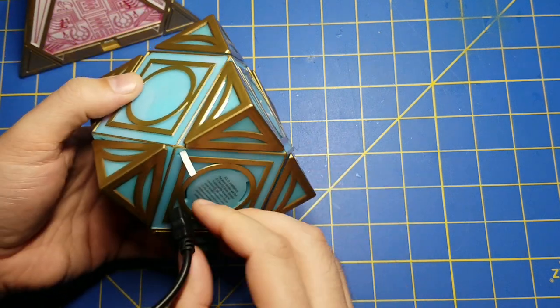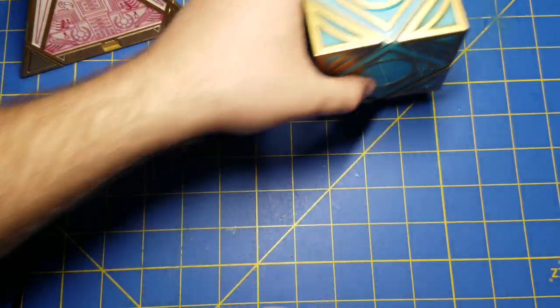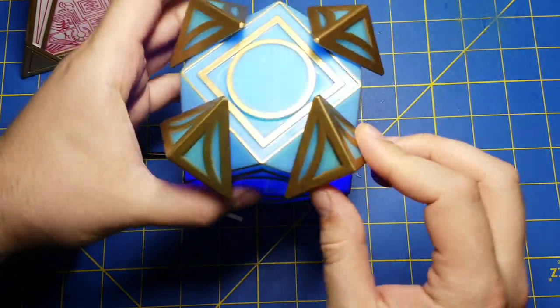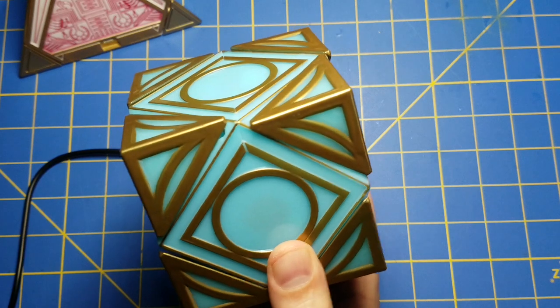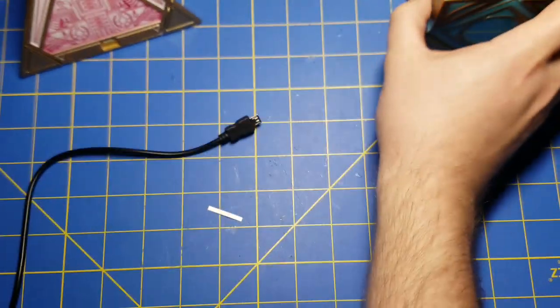Turn it off - we want to disconnect power first and then reconnect the battery and it'll start back up as a Jedi. So that sort of proves the point that what I thought is correct: you're only going to get that ability to boot up in both modes with the Jedi holocron, not the Sith one.